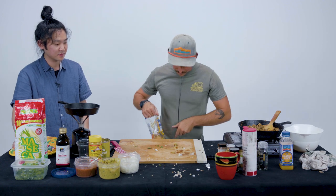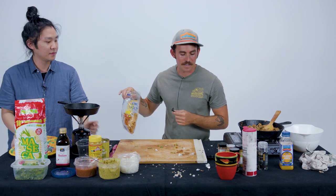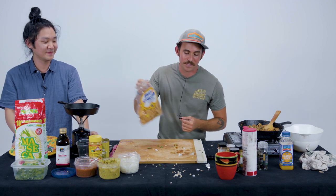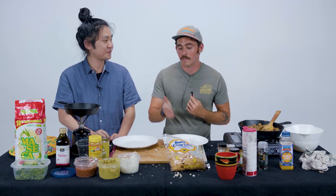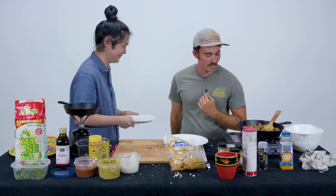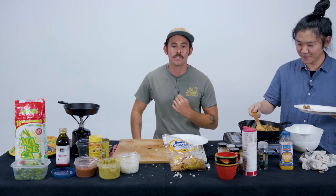All right everybody, that is the jackfruit carnitas. It's kind of a chaotic experience, but this is episode number one, so I hope you guys liked the video. We've got some tortilla chips and we're going to go ham on all this right now. There's going to be more if you guys like it — I'll show you how to make guacamole, salsa, not just Mexican food, though I really like Mexican food. Maybe Matt will even make some pancakes. Make it however you want — the kitchen is yours. See ya.